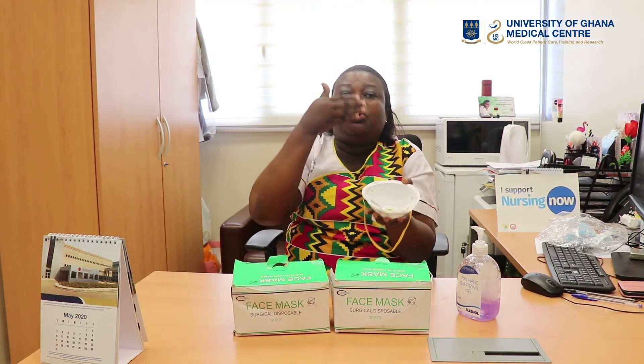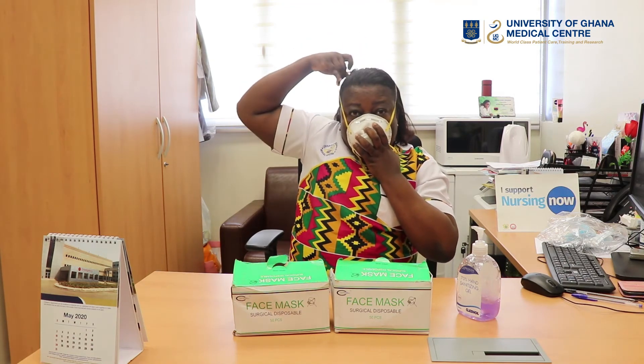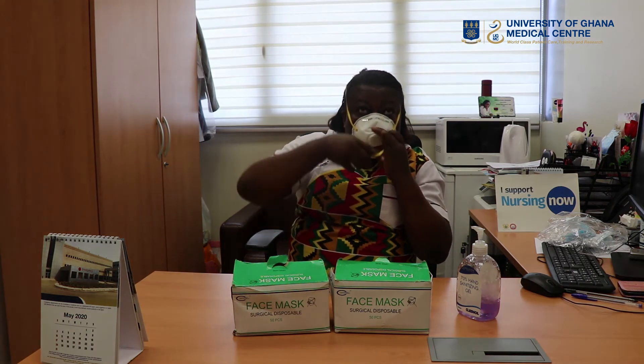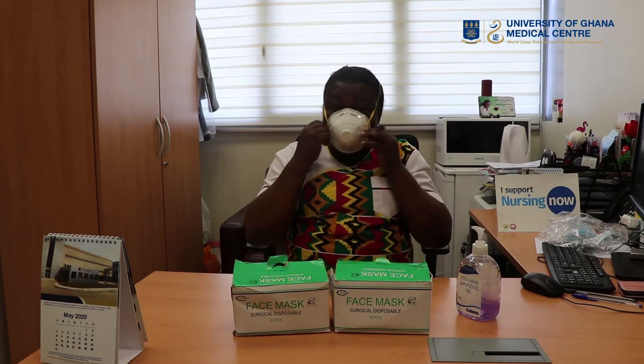The string will fall on the bridge of the nose. You bring it towards your face, then take the first loop — it comes here like this. Then pick the second one, which will also come like this, down.